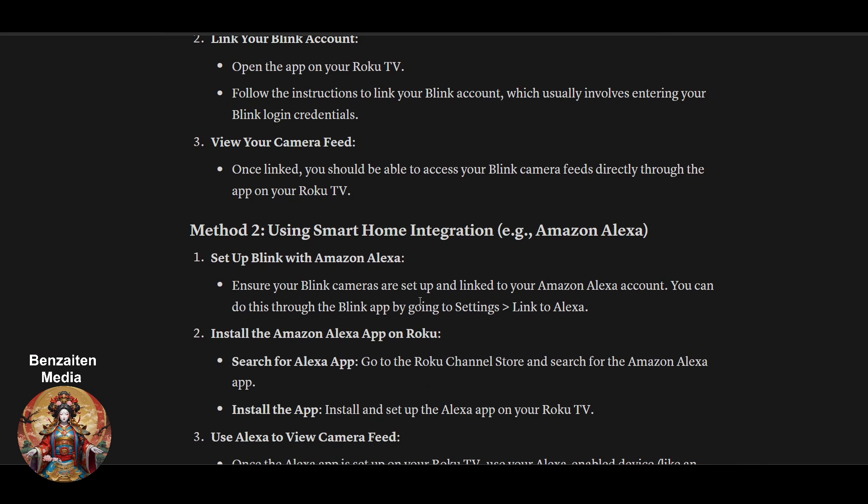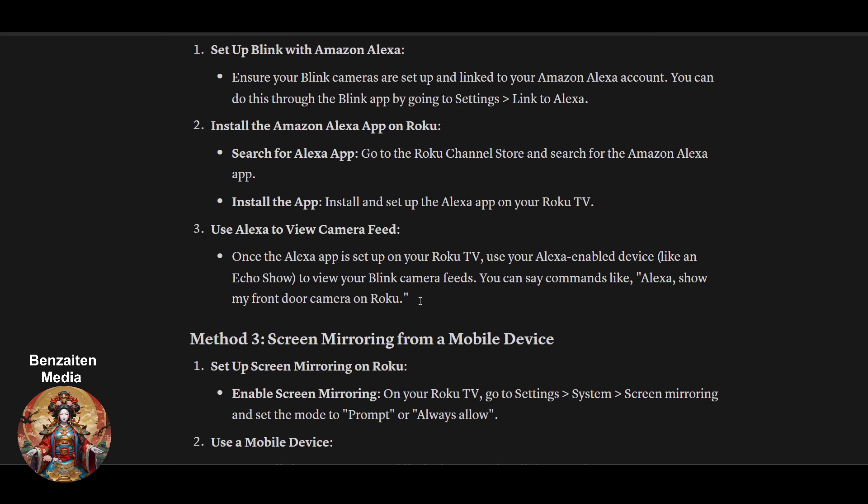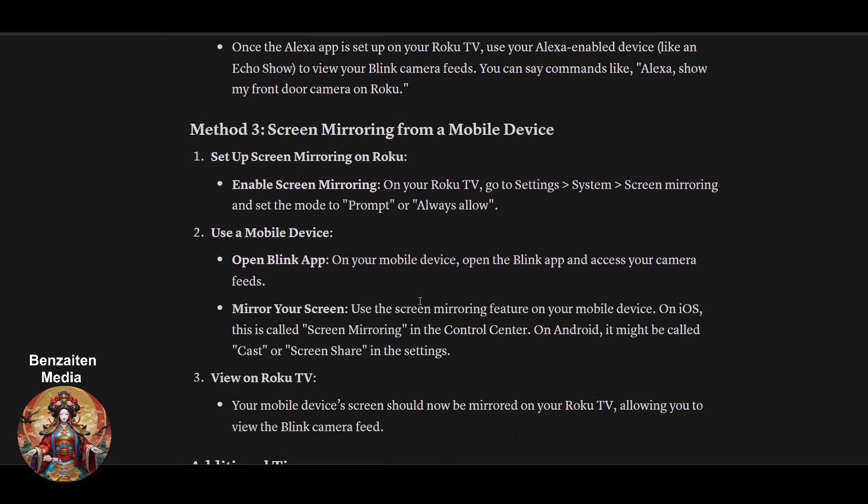The second method is using smart home integration, which is Amazon Alexa. Ensure your Blink cameras are set up and linked to your Amazon Alexa account. You can do this through the Blink app by going to settings and linking to Alexa. Then install the Alexa app on your Roku TV and add the device from there.